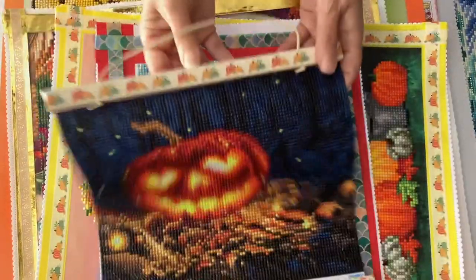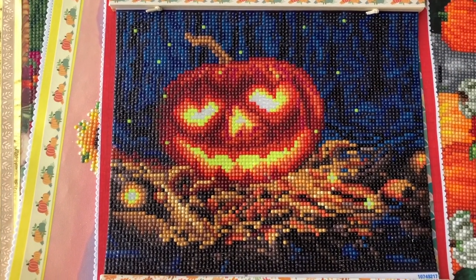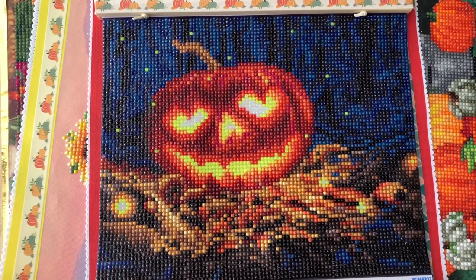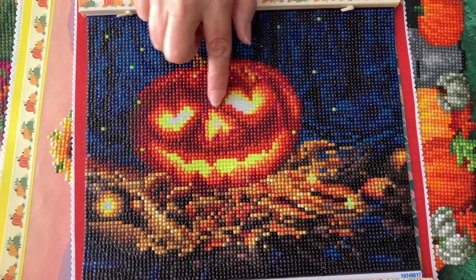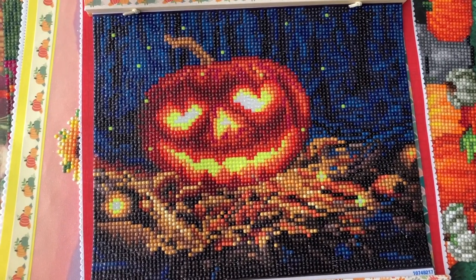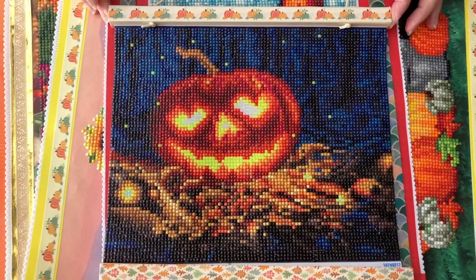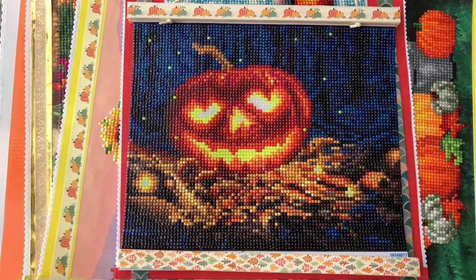Next we have my glow-in-the-dark pumpkin by Make Market. He was fun to bling up — I really didn't bling him up other than what they included. They gave glow-in-the-dark drills, and that's really all I did. I put washi tape on the frame, and I'm not sure what I'm doing with him yet. I might hang him up on my front door.